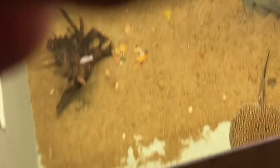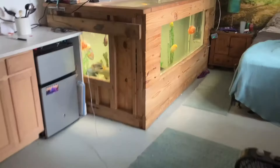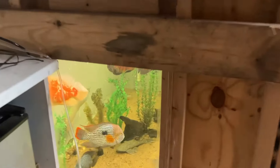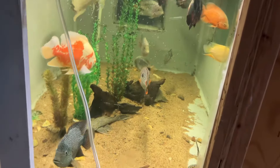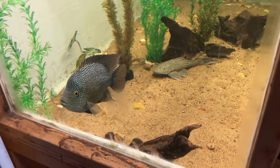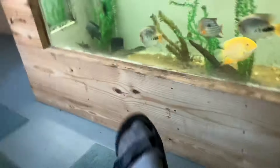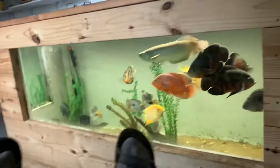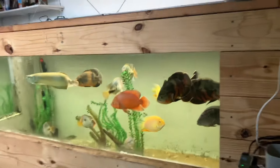I'm around 5'10" and that's as far as I can reach into the tank. I love the Texas cichlid — it's gorgeous. It's taking a while for the full color to come in. All of these fish I raised from pretty much babies.